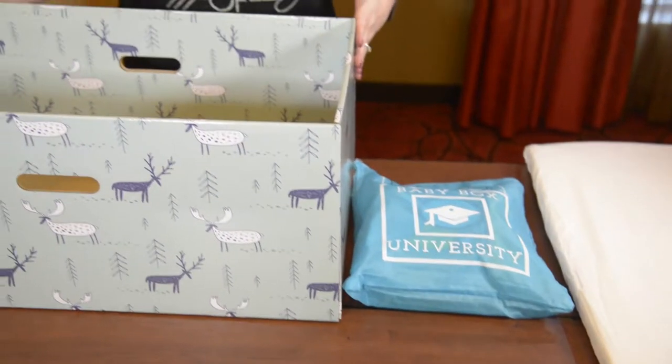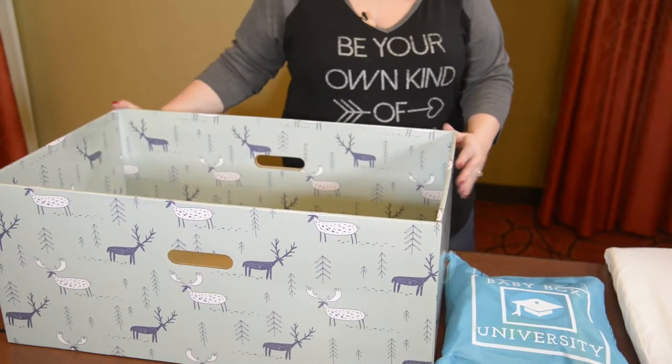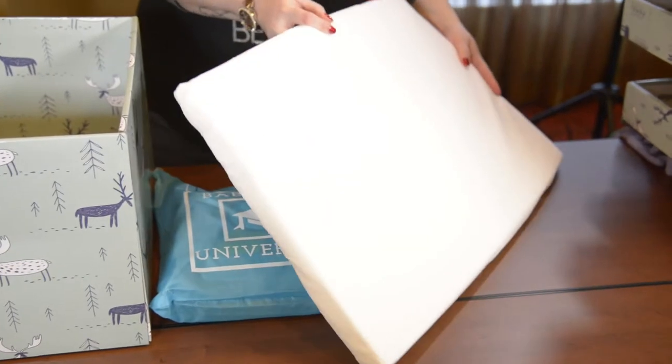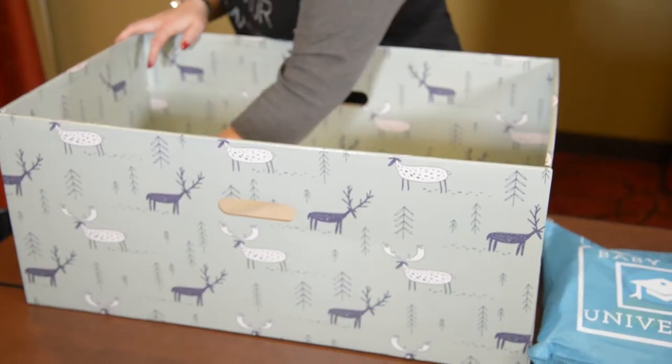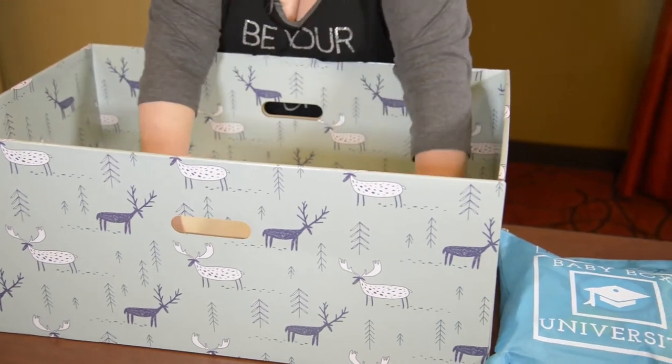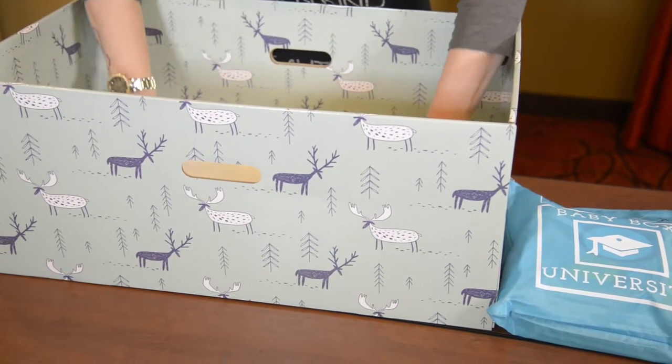The last step in putting together your baby box is to take your mattress and put it in the box, snugly against all the sides, pushing it down so it's nice and flat.